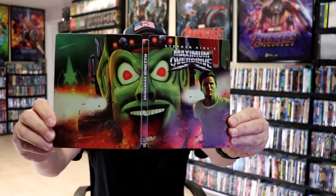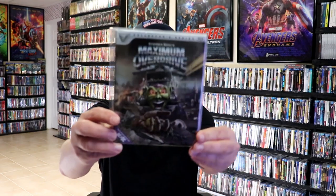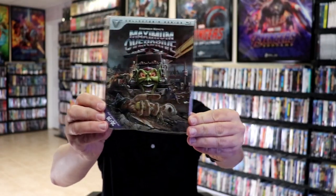So overall, this is a beautiful looking steelbook. I'm really happy with this particular steelbook release. I think it's got some really great looking artwork, and I think that's a great job from Vestron Video. We do have the regular collector's edition for Maximum Overdrive that came out a few years ago, so it's really nice that they've done a steelbook for this, and I'm hoping that they might do some other steelbooks for some of the other Vestron Video titles.